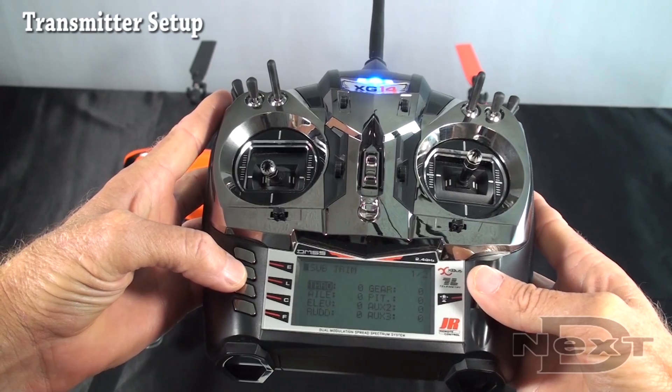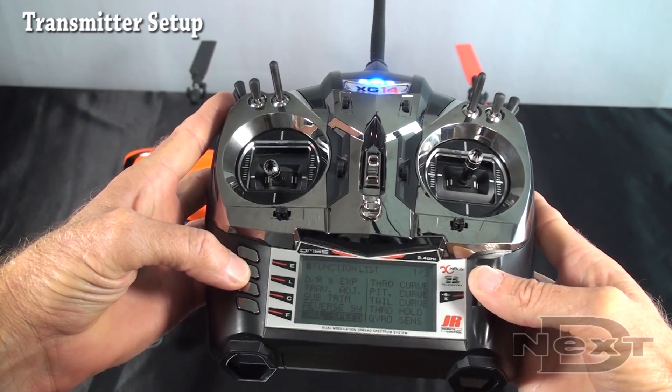Sub trims: you want zero on all the sub trims. Reversing we'll get to later.